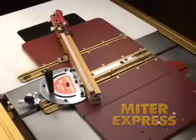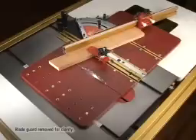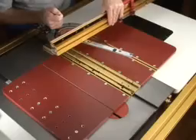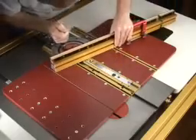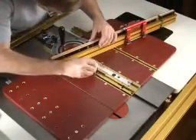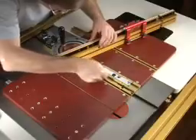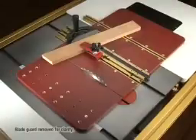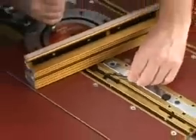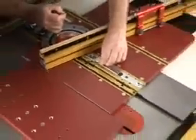The Miter Express is the perfect accessory to add to any of the INCRA miter gauges. Simply drop your miter gauge into the receiving slot on the Miter Express for a quick and easy upgrade to a sled-based mitering tool. And it works with any other miter gauge as well. The top accessible Glidelock 2 miter bar expands for a perfect fit in your miter channel.